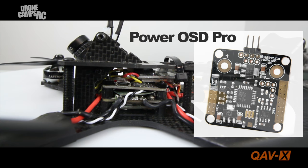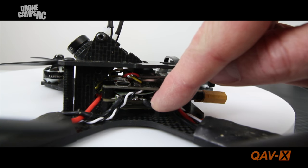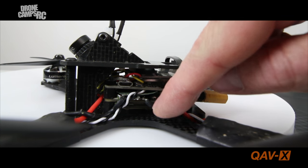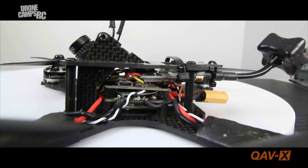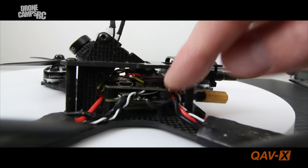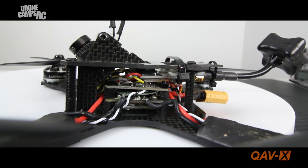A tip for building this one: make sure you put something between the PDB and the flight controller because you don't have a lot of room between the two stacks. You don't want two pieces of metal or solder points touching and causing a short. I take a piece of plastic-coated paper or a simple piece of plastic and stick it in between before assembling the stack — because when you plug in your quad for the first time, you might otherwise see that magic smoke.